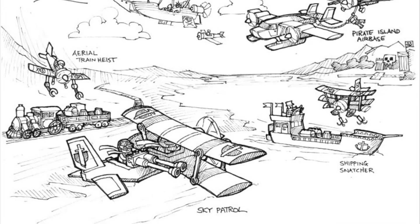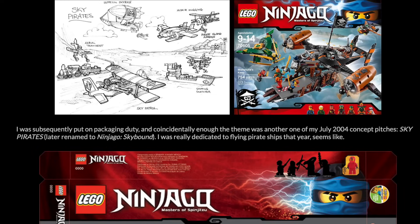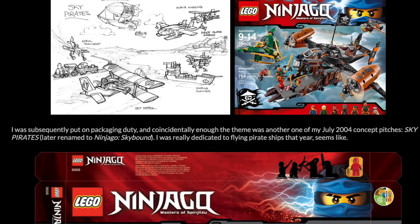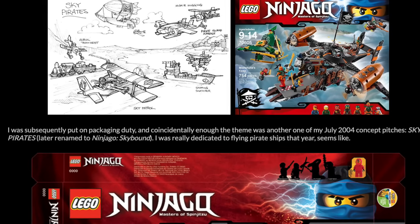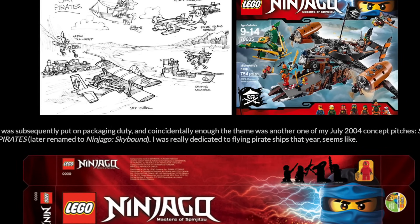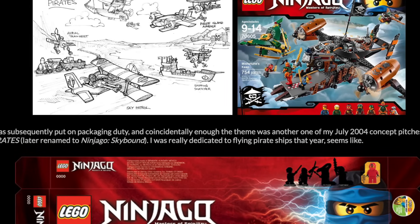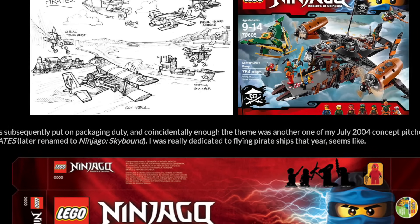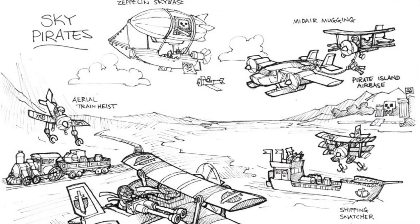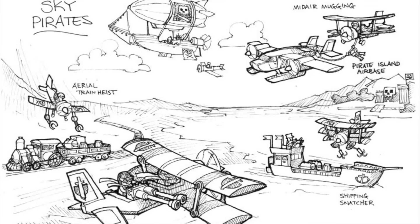Who knows what all sorts of cancelled concepts and theme ideas lie around LEGO HQ from years ago, just waiting for somebody to come by and say 'I feel like that could fit in Ninjago.' This is the original Sky Pirates concept from 2004 — very early development on what would eventually become Ninjago Skybound. You can see the general gist of it with pirates flying through the skies, planes, blimps, and zeppelins, which would later translate onto the final version of the sets themselves.